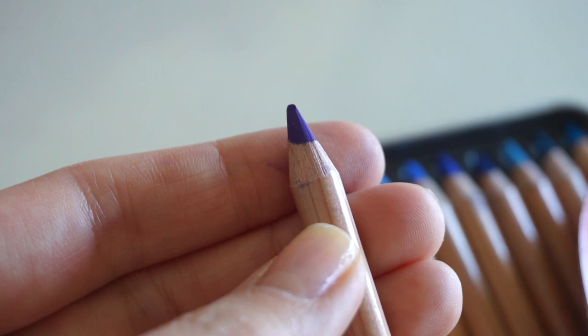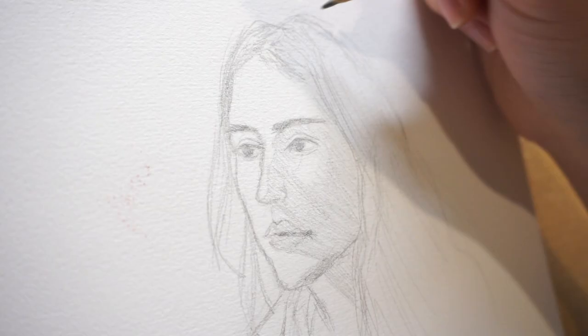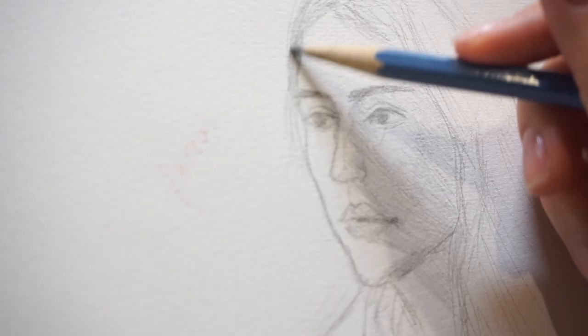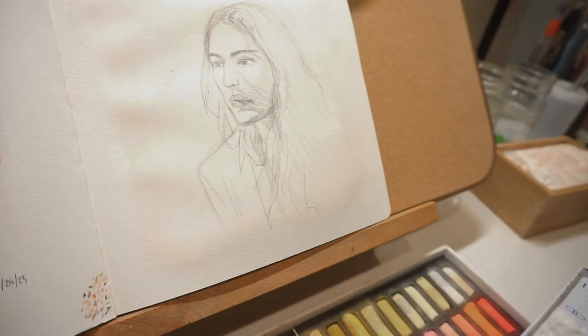Just by holding them and looking at the colors, they really feel like good quality. This is going to be my first time testing them and I'll give my final review at the end. I'm going to start my painting first with a sketch, and I'm actually using watercolor paper. Ideally you should be using sanded paper, but I didn't have any. I will be using a clear gesso to add more texture to the paper, but later on you'll see some of the struggles I'll be having and why the paper is so important.